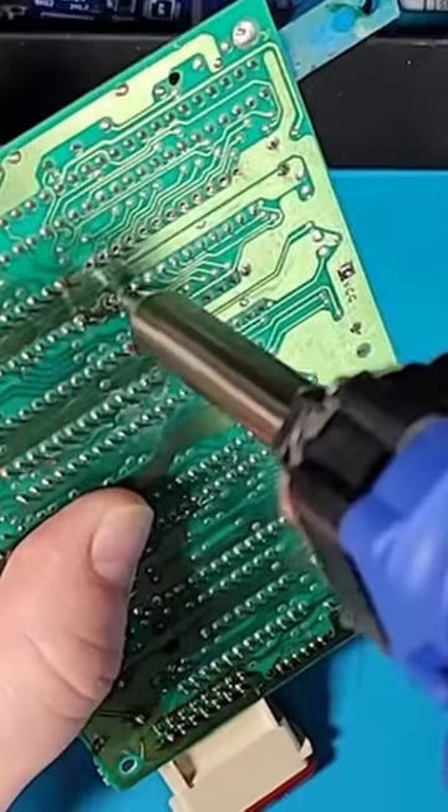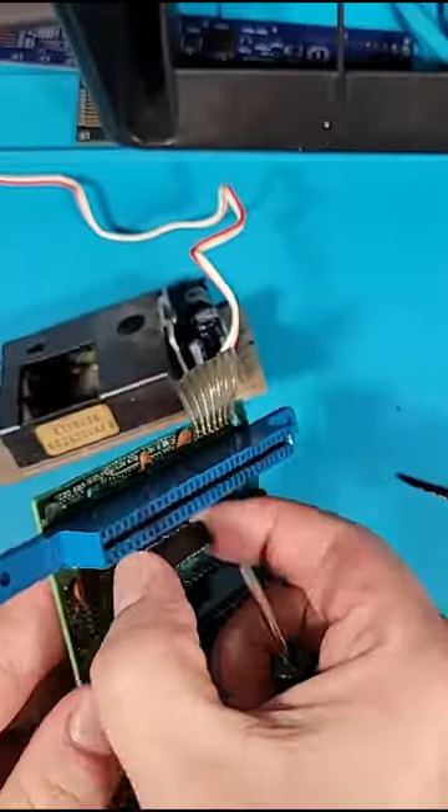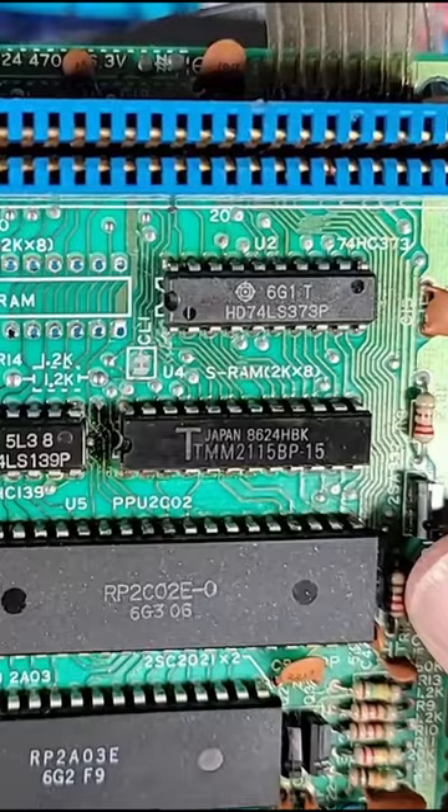I'm going to try removing these chips and replacing them with new ones. First, I'll desolder the old chips. The first one came out pretty clean. Let's move on to the second one.